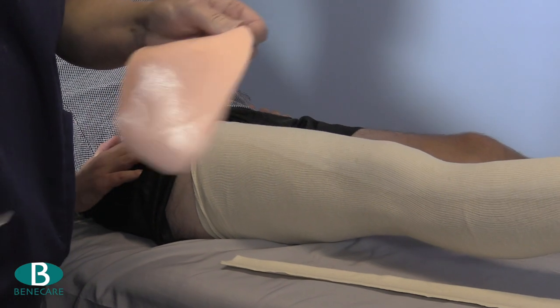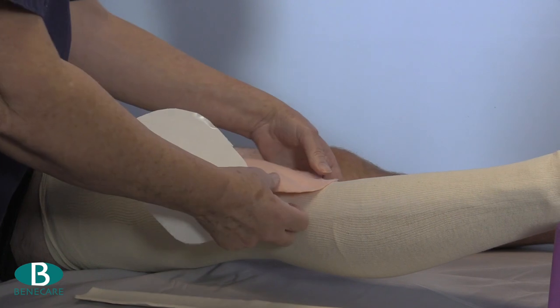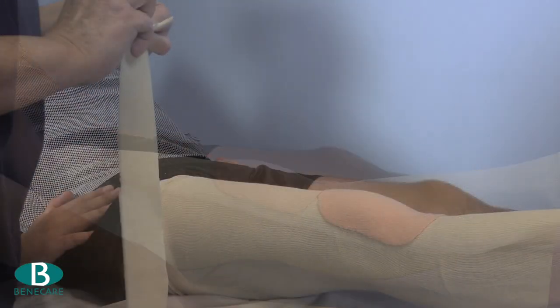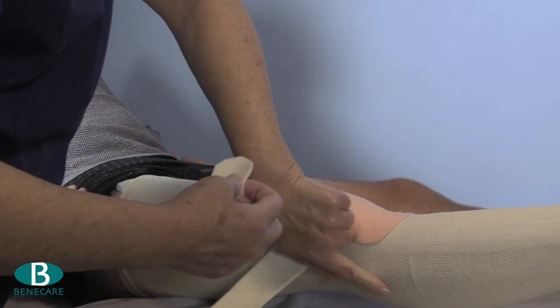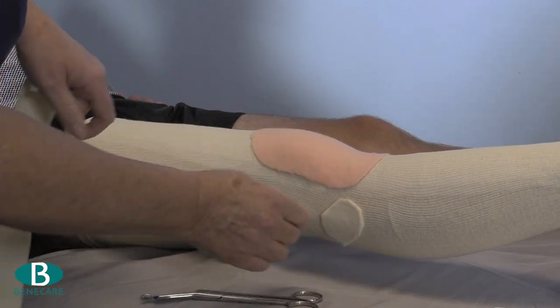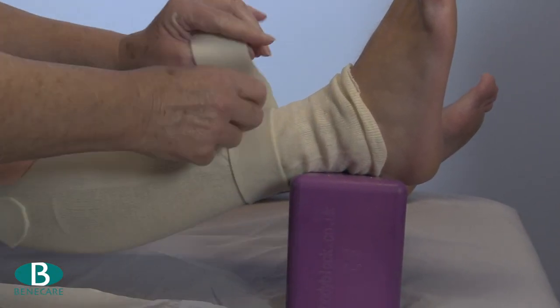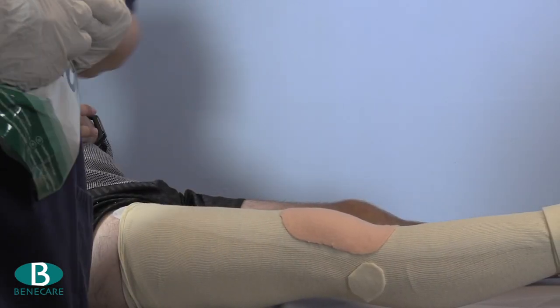The additional padding required includes a large adhesive pad over the knee, a small pad on the fibular head — for which you may prefer to use a negative padding approach — a double turn around the ankle, and depending on the patient, an extra strip could be required around the proximal aspect of the cast.